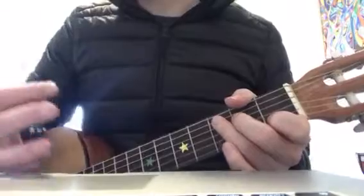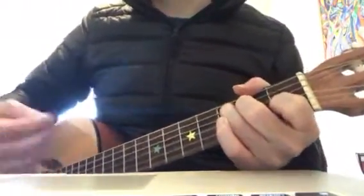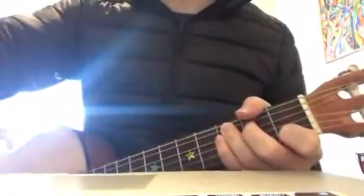And with the strum, when you get better — this is for later, not just yet. You go down, down, down, up, down, down, down, up, down, down, down, up, down. And you can make this strum a bit more interesting.